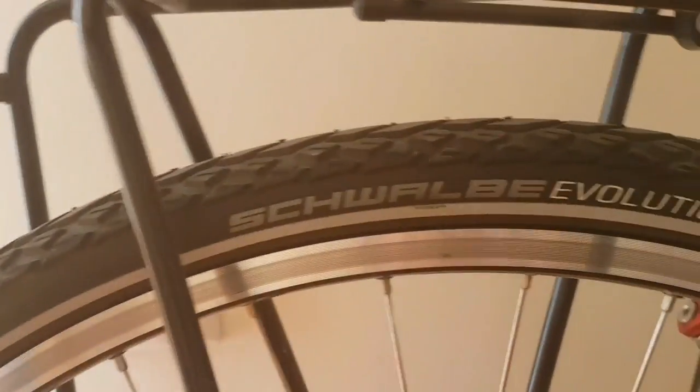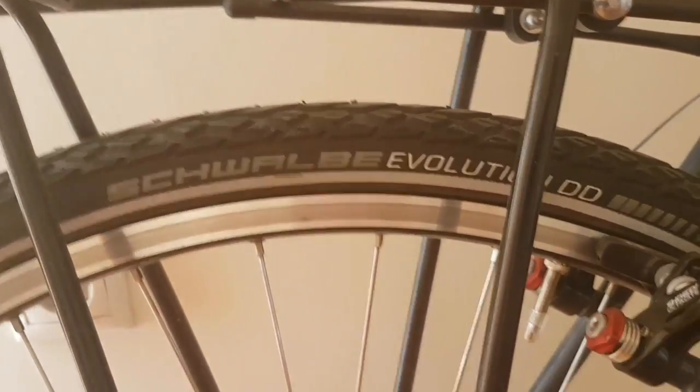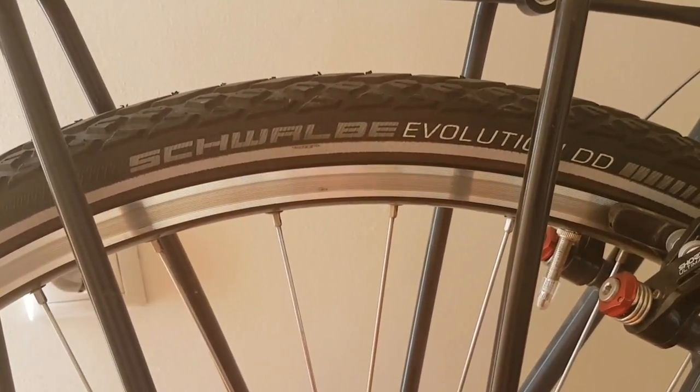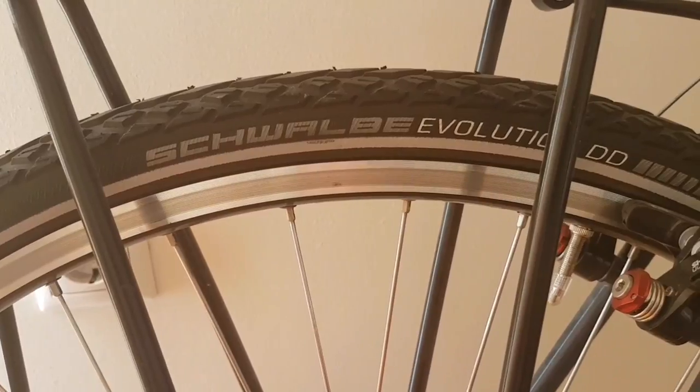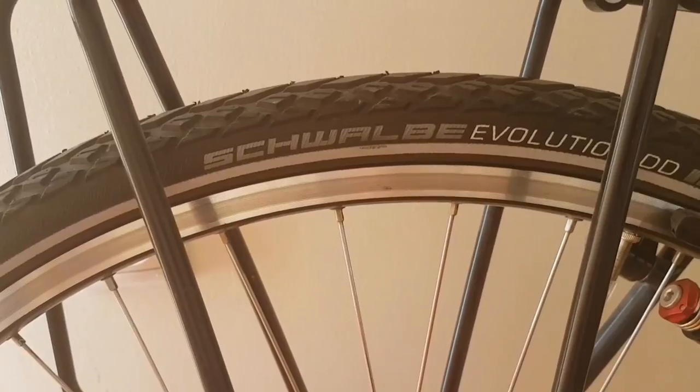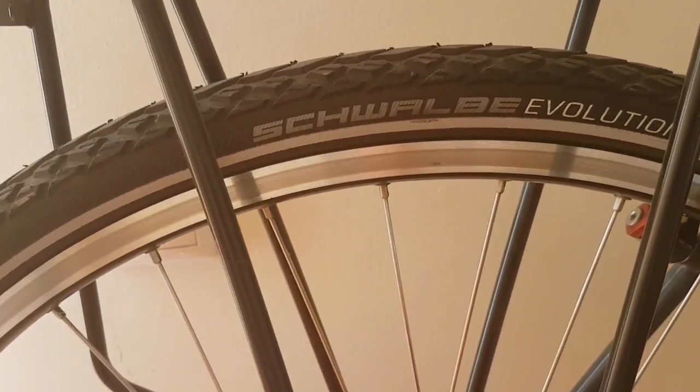The next thing is going to be your choice of tyre. Schwalbe has kind of become the standard tyre for bike touring. They're puncture resistant and they seem to last for thousands of miles — my record was about 5,000 miles out of one of them, but other people have done much further. So I recommend those.